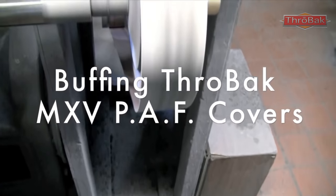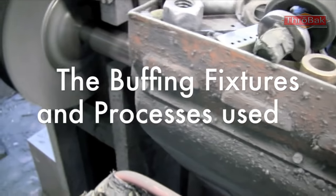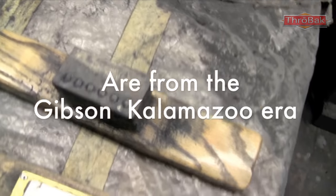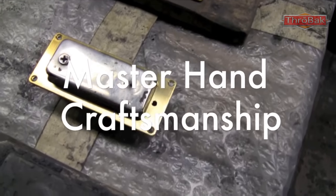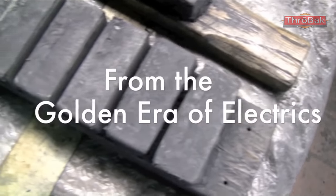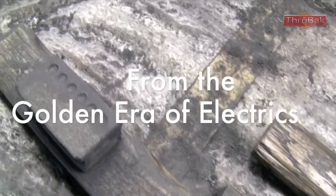This is the throwback PAF cover buffing process. Todd the buffer does this for us — I did this video before, but I thought I'd put this in here and comment over it. Todd's dad for years did the buffing for Gibson — for Gibson covers and parts, chrome to be chromed, nickel plated, or gold plated. They've still got the fixtures for this, and Todd knows how to do it the right way. The look of a PAF cover is really partly about making sure the grinding and buffing process is done the right way.